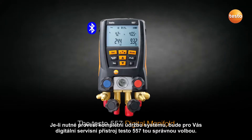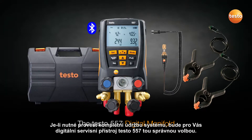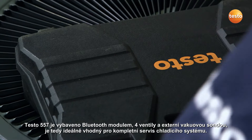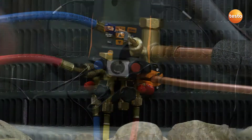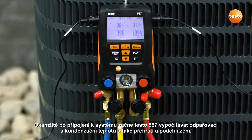If full system servicing is required, Testo's 557 digital manifold is a smart choice. The Testo 557 offers Bluetooth, four valves, and an external vacuum probe, meaning it is ideally suited for full system service. After connecting to the system, the 557 instantly begins to calculate evaporation and condensation temperatures, as well as superheat and subcool measurements.